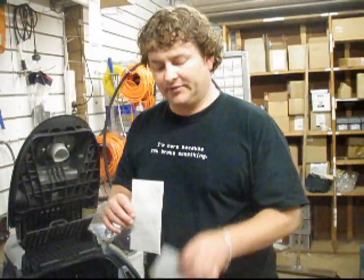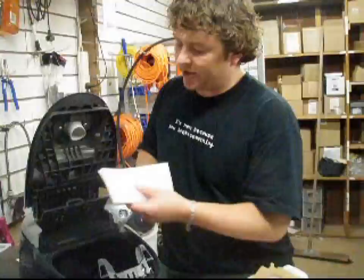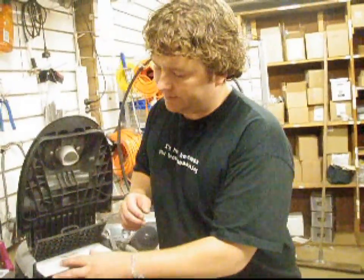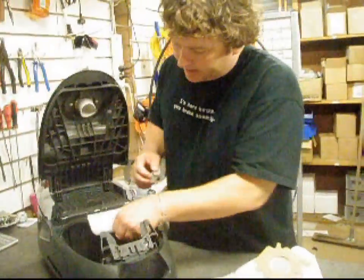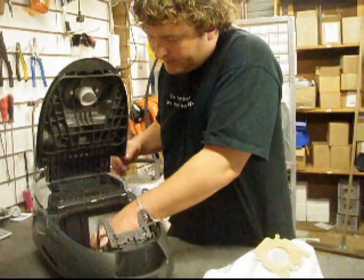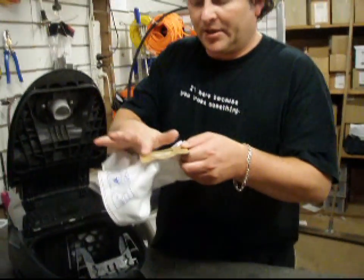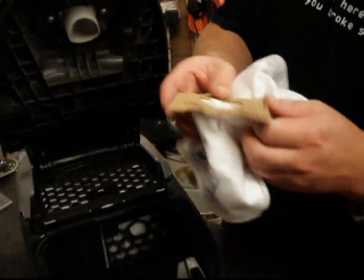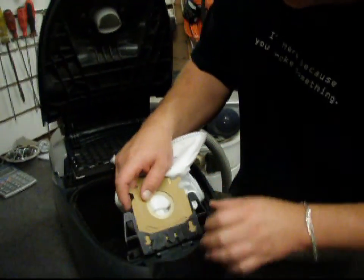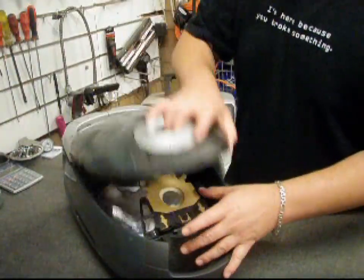So maybe you're not putting your bags in properly, or maybe this filter isn't sitting in properly. Basically, make sure your filters are always sitting snug — just back in there like that. This one sits in square. You can see how this has actually been bowed because it's not a perfect fit for the actual machine. Put it in and just again make sure it's firm, and close your lid.